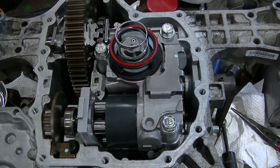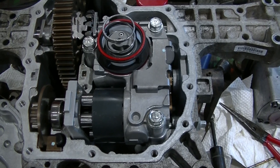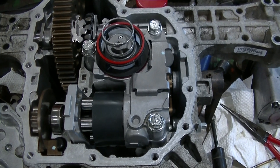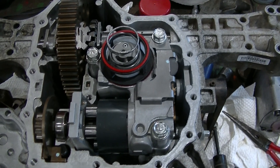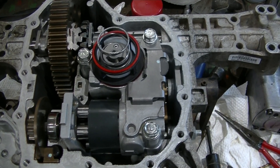YouTube user Zeke the Antique Freak here, working on an X320 John Deere garden tractor. This is the transaxle out of it — it's a K-58, reputed to be unserviceable, so of course that's a bit of a challenge.